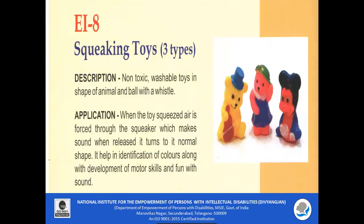EI 8 Squeaking Toys: These are non-toxic washable toys usually in the shape of an animal. They have a whistle within them. When the toy is squeezed, air is forced through the squeaker which makes sound. When released, it returns to its normal shape. It helps in identification of colours along with the development of fine motor skills, and it is also fun to hear different types of sounds.